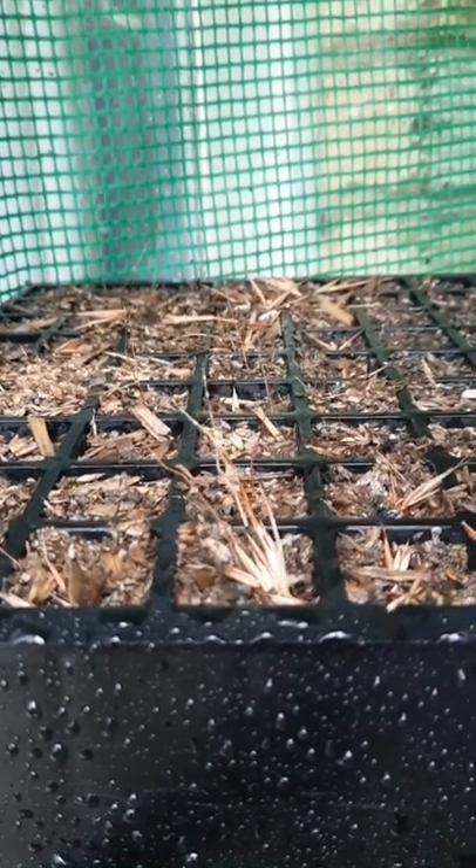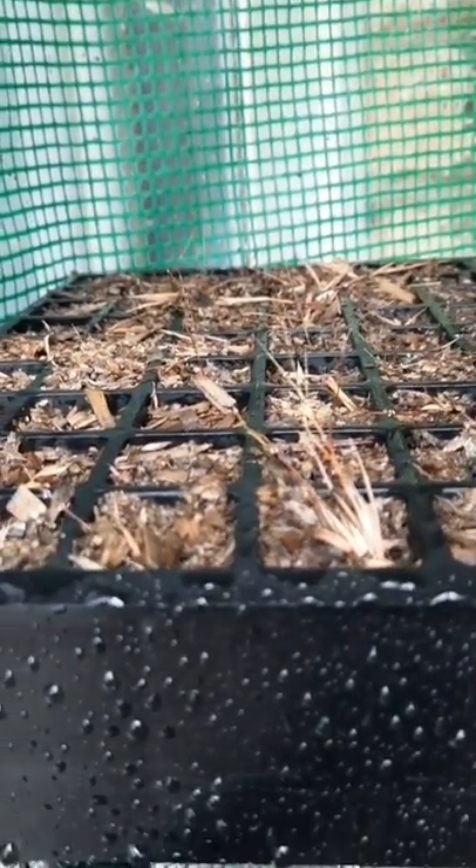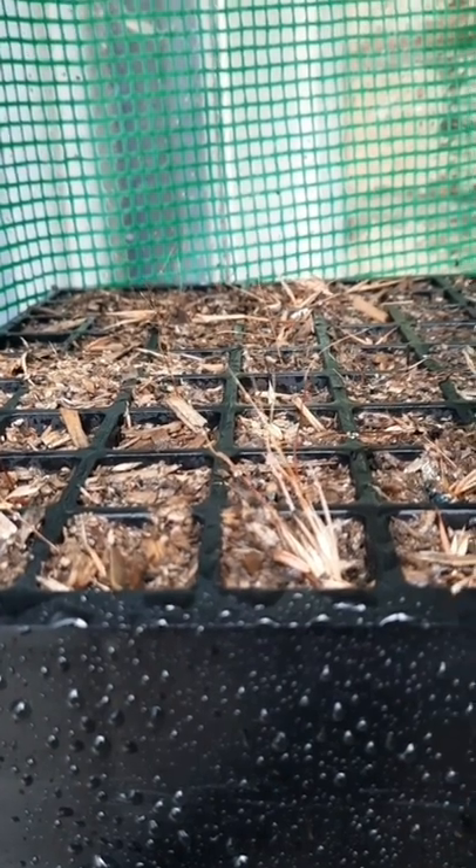When it gets wet it makes the seed — I'm not sure exactly how the mechanism works — but the seed sticks so it stands up on its end and corkscrews itself in. That's really cool; we don't get to see that very often.